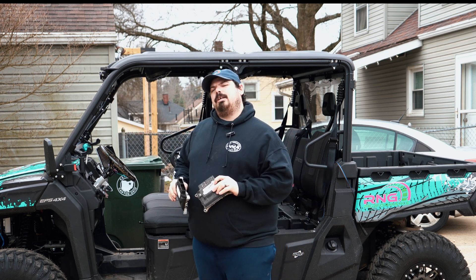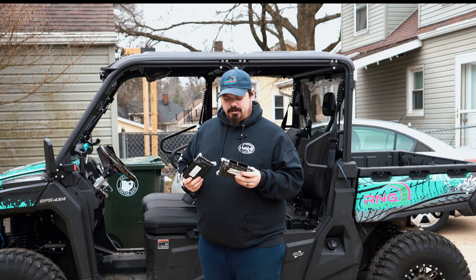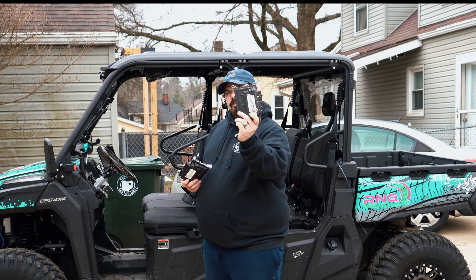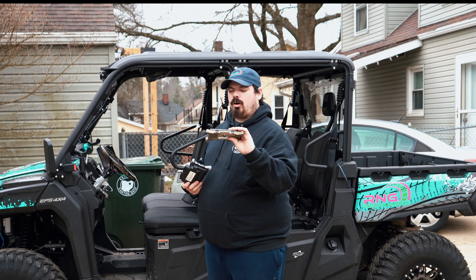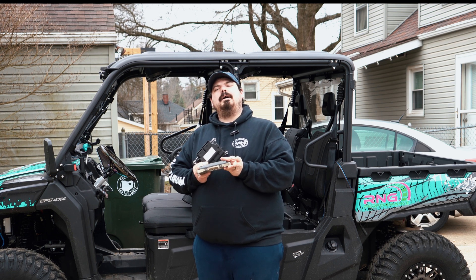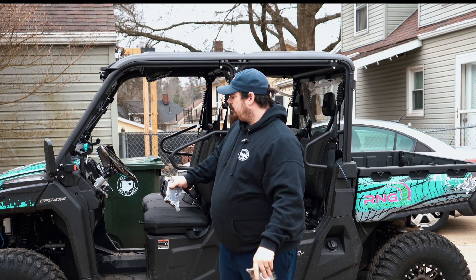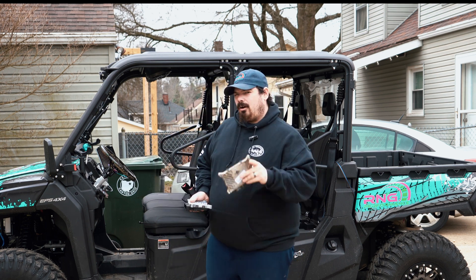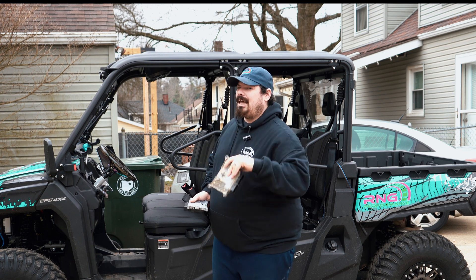You guys remember the guy that sent me the motor — Jason Perry, a subscriber of ours. He was looking for a tune, and well, there's a new guy in town called PowerTune at www.powertune.com. Don't forget them for all your CFMoto clutch kits and performance needs, also www.rngperformance.net.